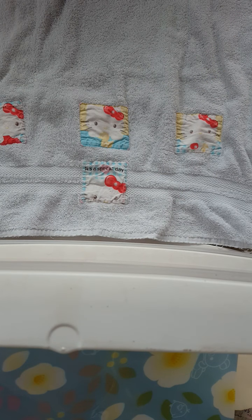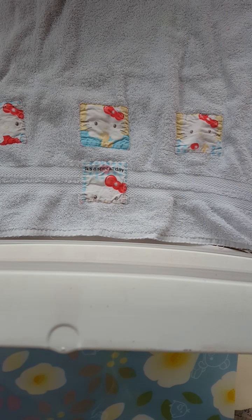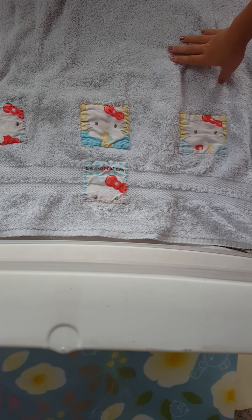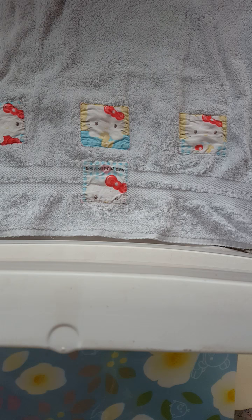Hey guys, I'm back with another video and today I'm going to be filming my homemade squishies. I know I have been filming a lot, but anyways, I did get a new layout, so hope you guys like this one. Let's get started.